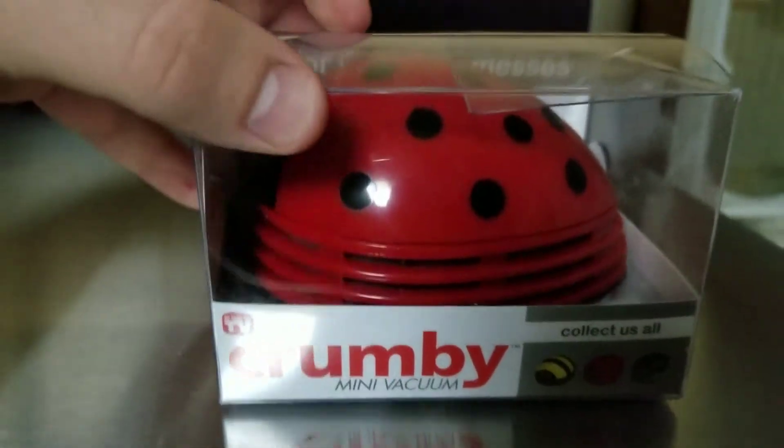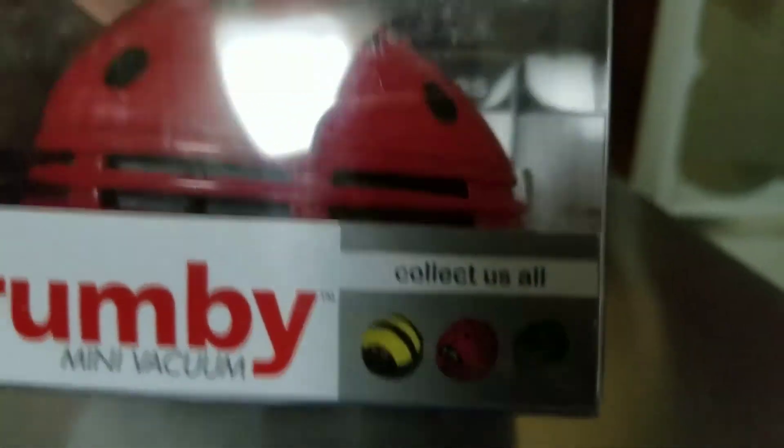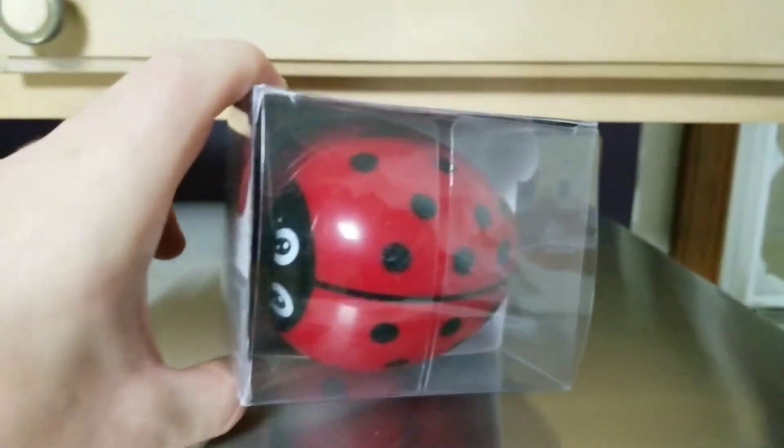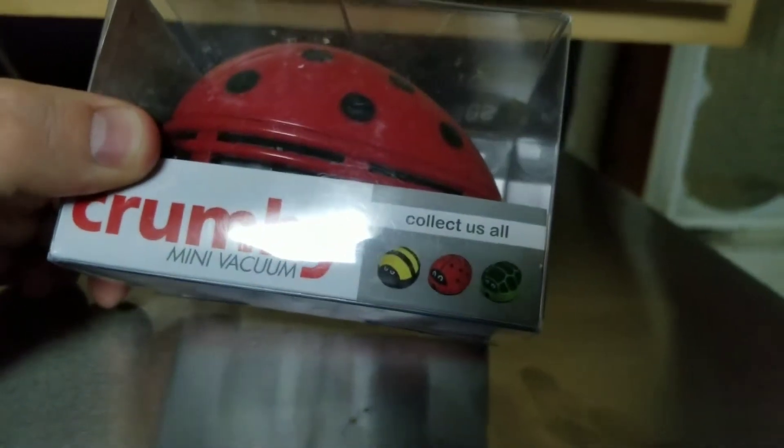So what we have here is the Crumby Mini Vacuum. I just looked at it and was like, oh crap, that looks pretty cool. It's a ladybug, and apparently there's a bee and a turtle.